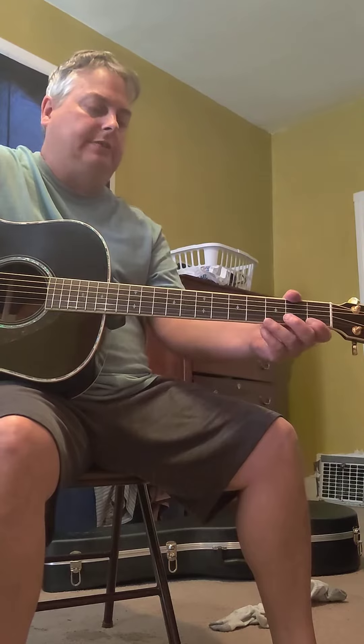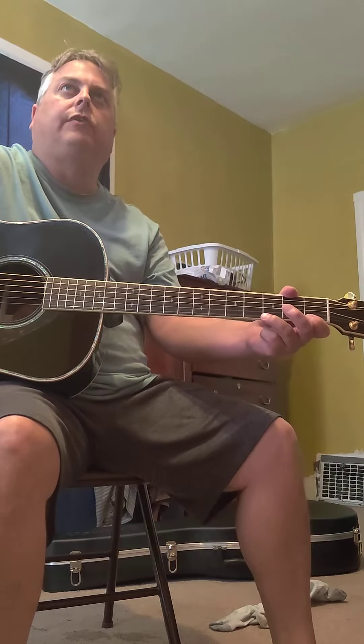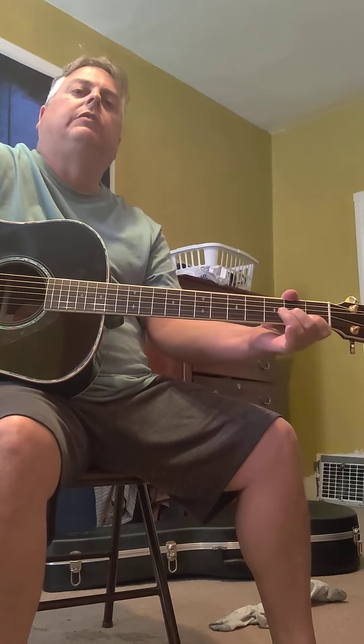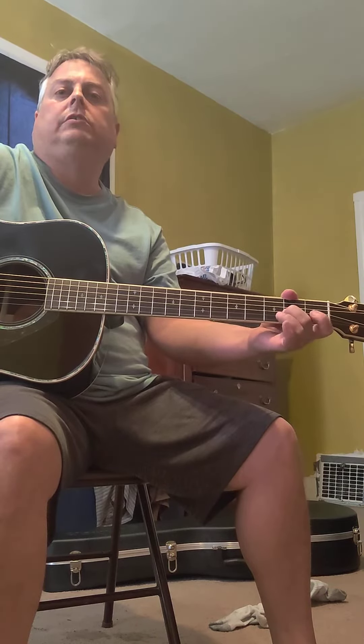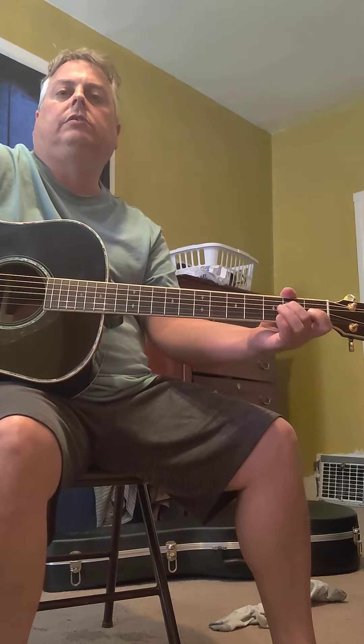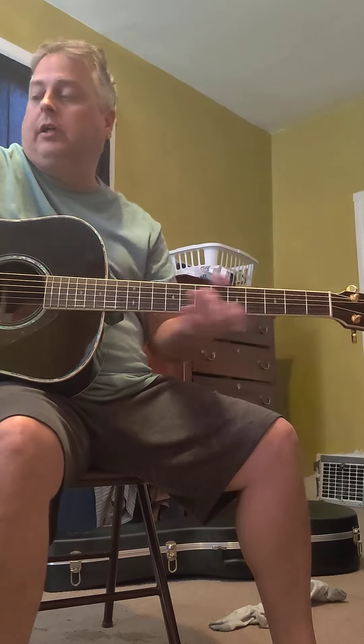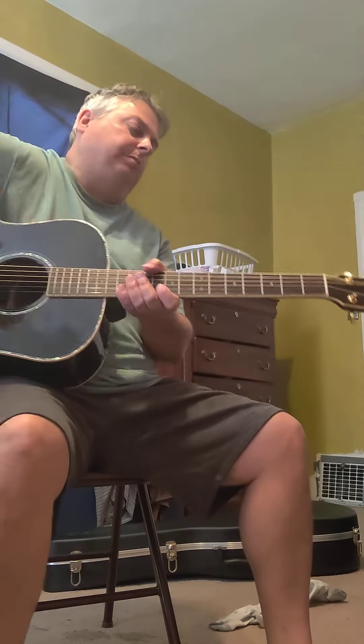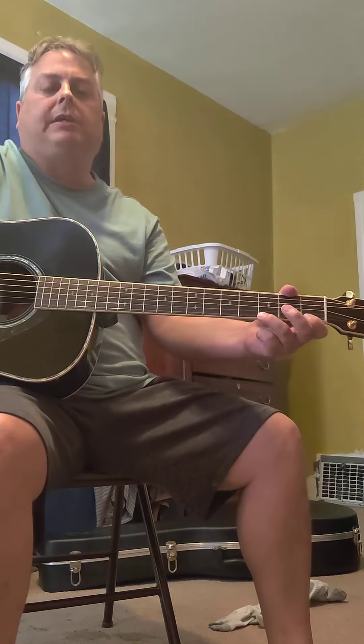From what I've noticed on the two picks, it's easier for me to do single note lines with the case and pick, but the Blue Chip TAD 50 seems to be louder.